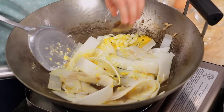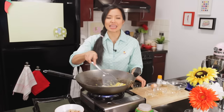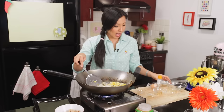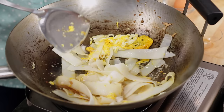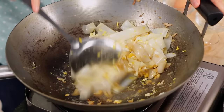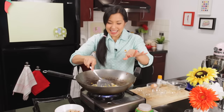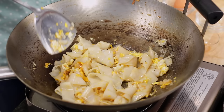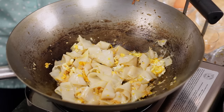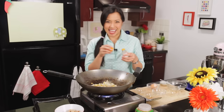The sauce: soy sauce, a splash of fish sauce — super simple. Again, this is the lighter sister of Pad See Ew. Some sugar to cut all that salt, and my Tang Chai. Give it a toss, just to get all the sauce mixed up and evenly distributed. Once the noodles are evenly mixed, let it sit — let it hang out. We're now trying to toast the noodles, get that charred wok flavor. I'm going to add a splash of white pepper.